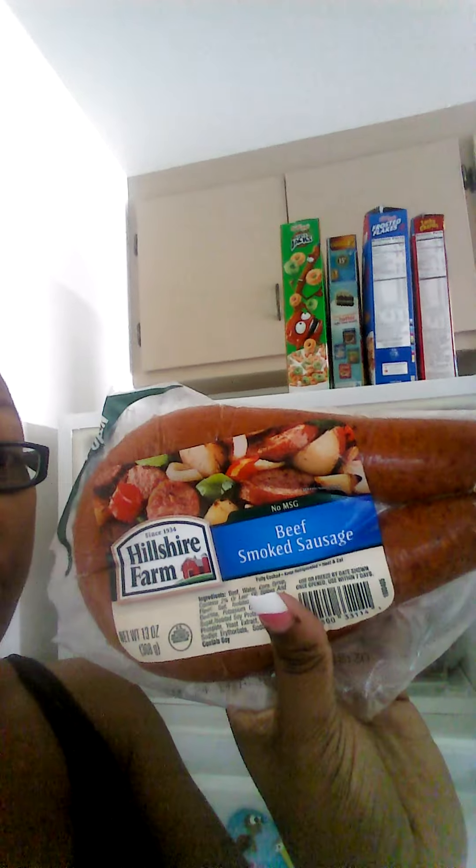I used beef chorizo, Italian sausage, Hillshire Farm smoked beef sausage, and one pound of ground beef.